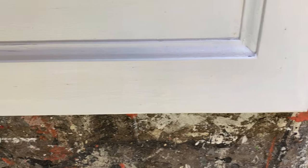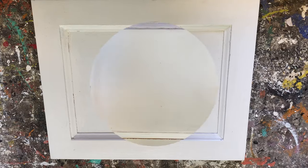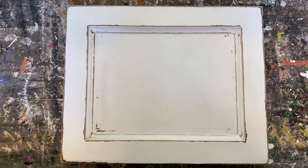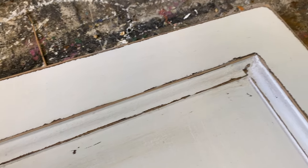Look how nice and smooth it is — it has finished off this cabinet door perfectly. Now, I like everything to be rustic and distressed, so I took this outside and used my hand sander to distress all around the edges. I think it looks fabulous — a nice smooth chalk painted finish with a nice distressed edge, and I'm ready to finish off my project.